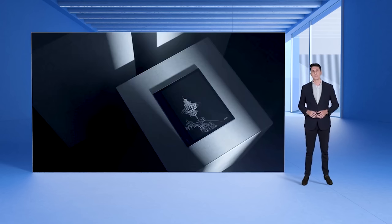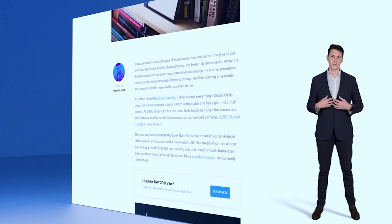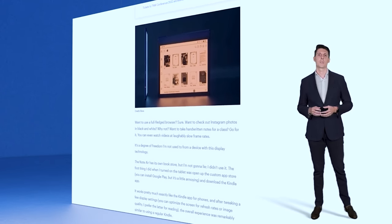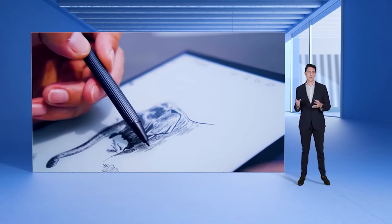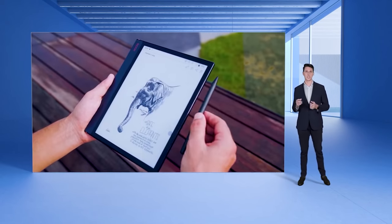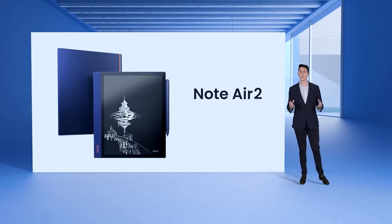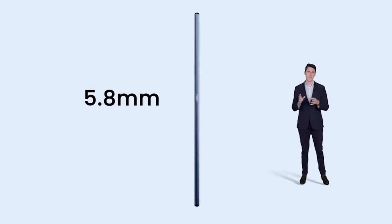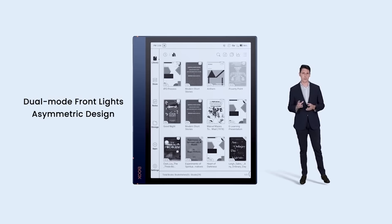Note Air is the most popular e-ink tablet among our products because it looks creative, it feels solid, and offers versatility. Since the Note Air, users have learned that an e-ink tablet can be modern and useful, and we just enhanced that experience by creating the new Note Air 2. Note Air 2 adopts the same color combination, the Prussian Blue and Vibrant Orange. It's still that thin 5.8mm, and gets that dual-mode front lights and asymmetric design that our users love.